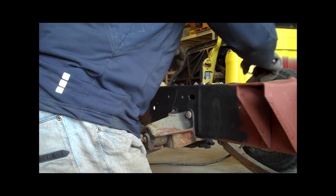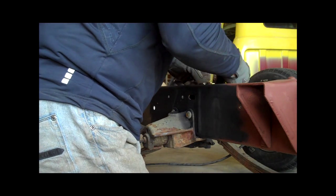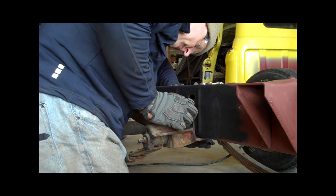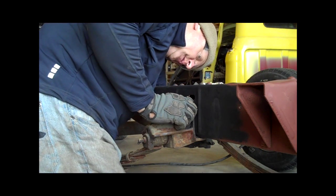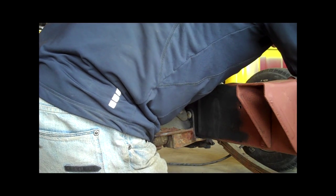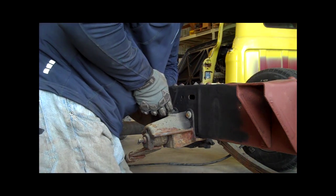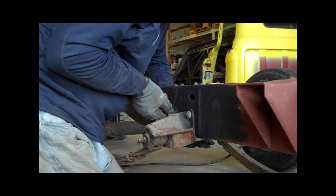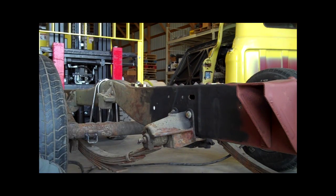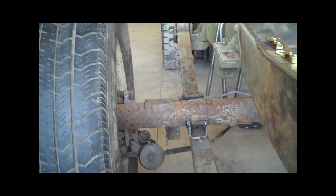I'll put that together, do the same thing on the bottom, and on the back side again some grade 8 washers and get those on there — which is always easier said than done, especially when you're wearing gloves. Then just tighten those down and we'll be in good shape. Down here at the spring, we're going to go ahead and get that all put together in the next video.